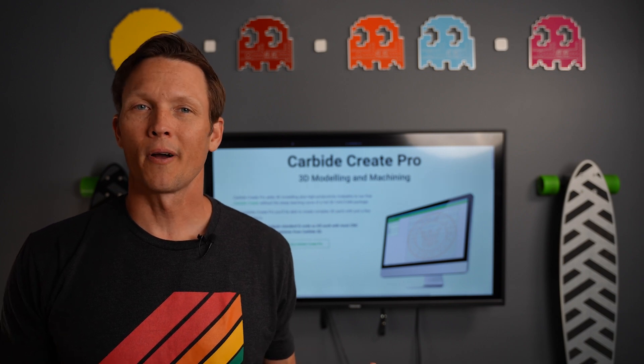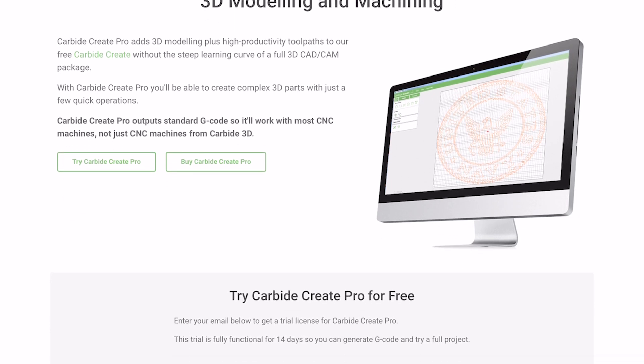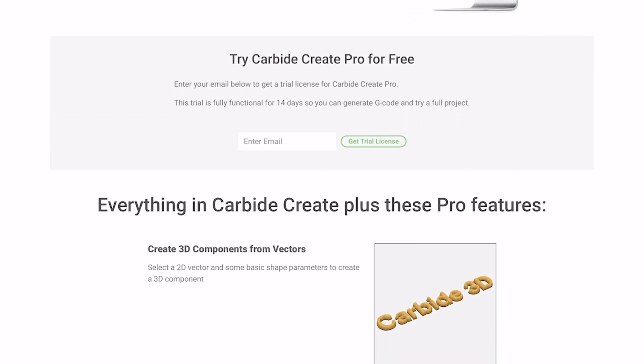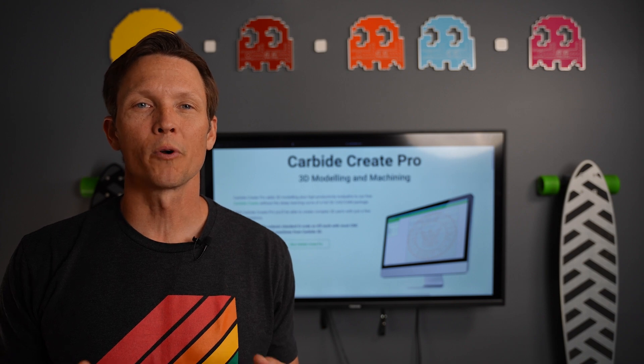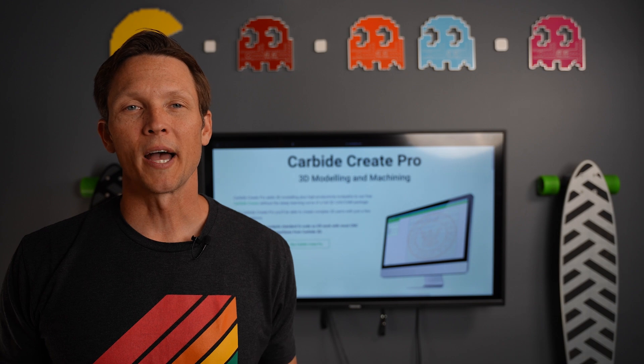CNC machines and the software that comes with them are money makers, not money takers. You're putting more tools at your disposal for your art, for your hobby, for your business. We think Carbide Create Pro 7 is a compelling proposition. If you want to learn more, the link is in the description below. Hopefully we've provided you more information so you can make an educated choice that's right for you. We'll be back here in the studio with more information, ideas, and inspiration.